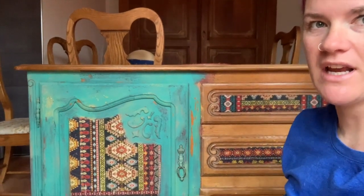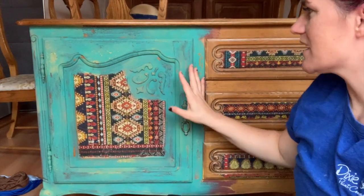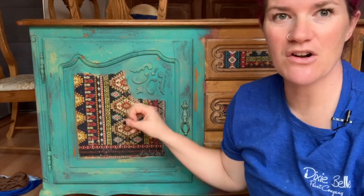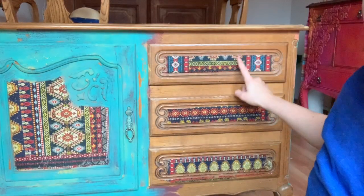Hey everybody, it's Kristana, welcome to my YouTube channel. Today we're going to go over a super cool finish — kind of like a southwestern, Arizona, maybe Spanish, Mexican, Italian, colorful, cool boho finish. This is the look we're going to be going for, and as you can see it's got quite a few colors on it. We've got a transfer from Redesign that we've tied all the colors in on the sides.